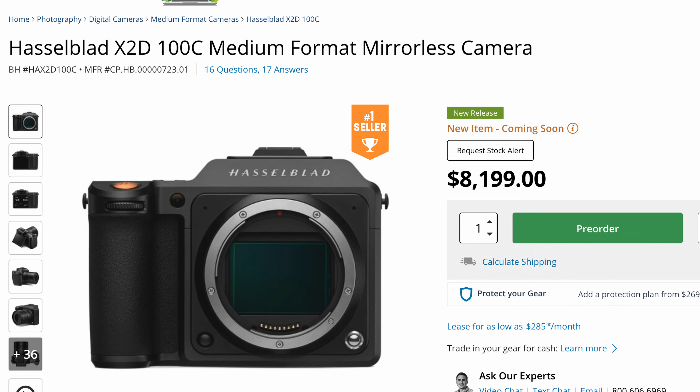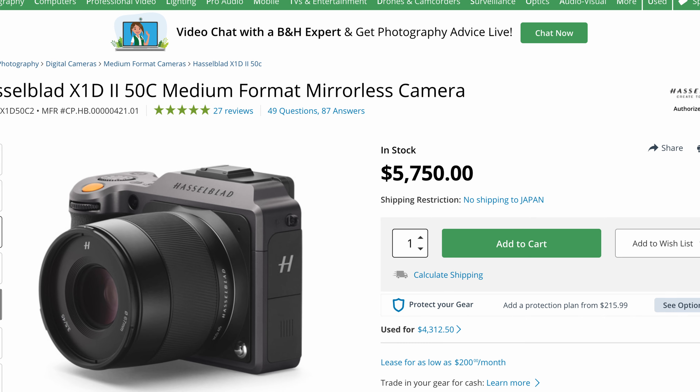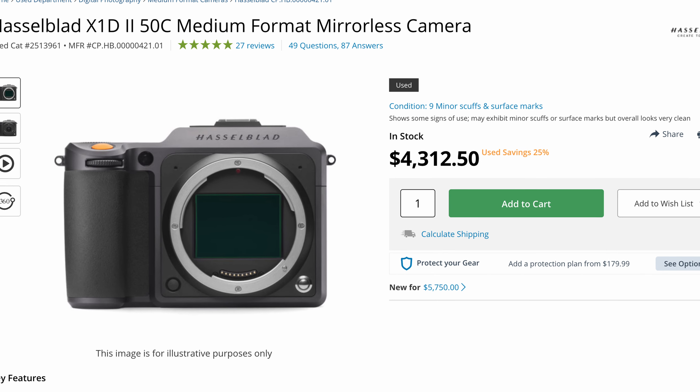Let's talk about finances, because we're talking about a serious investment — this is at the level of 'I can start a business' kind of money. The X2D's starting price is $8,200 retail, and with XCD lenses being so expensive you'll be spending much more than that. The X1D2, on the other hand, although the price hasn't dropped yet, is about $5,700 retail and around $4,200 used for a good-condition body.